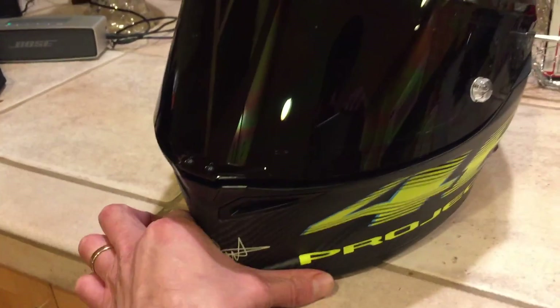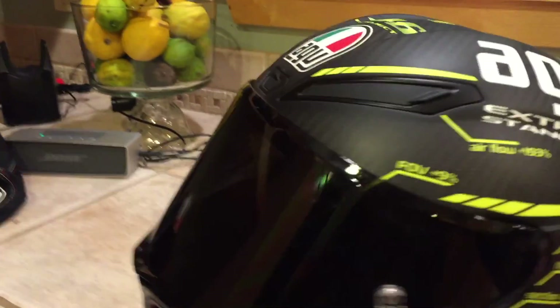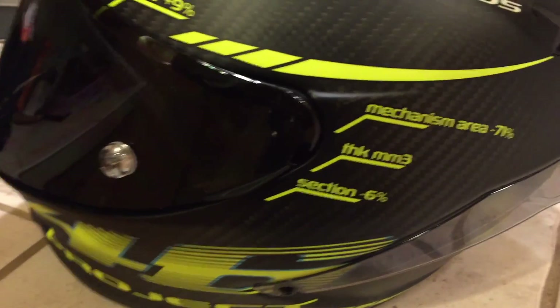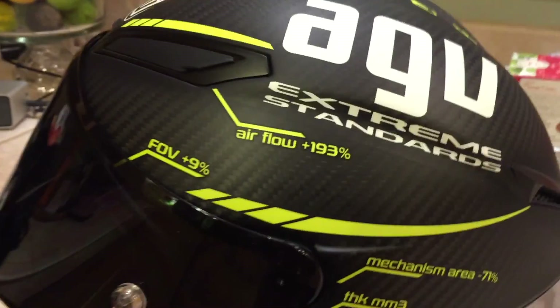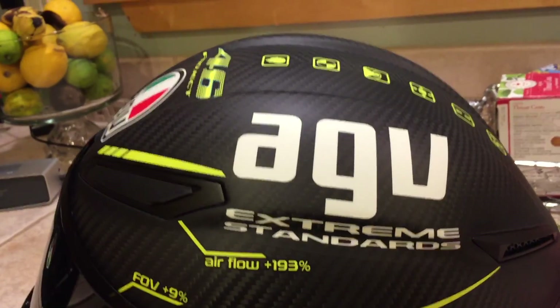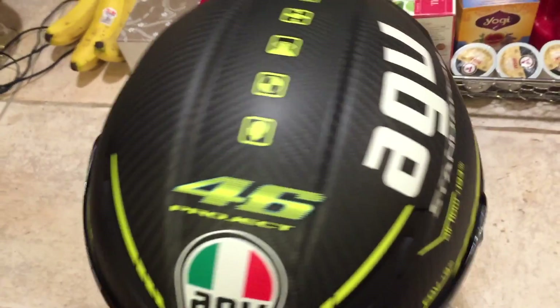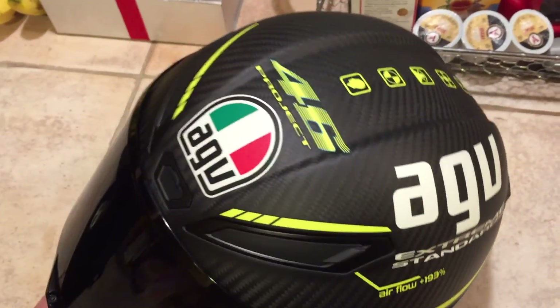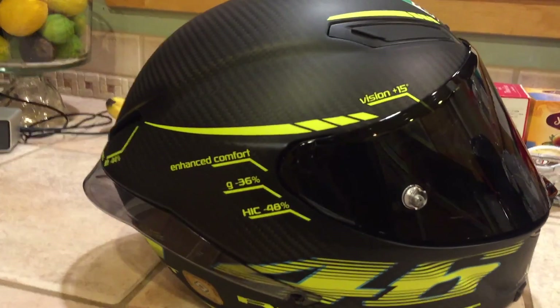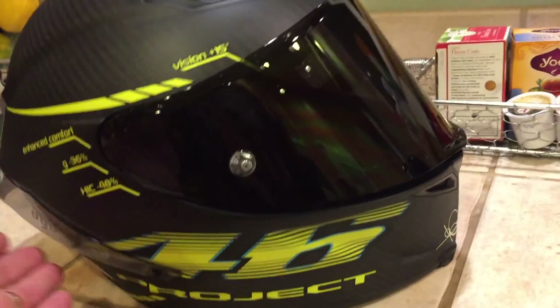Let me show you the graphics. Scott Rossi's signature on the front. Project 46. Just all the different little measurements and things describing the airflow, field of vision, stuff like that. AGV extreme standards on the top. It's a really bitchin' helmet.